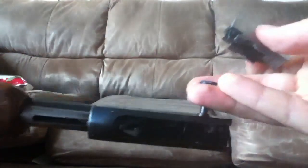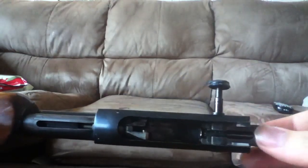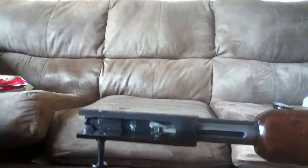Make sure your pump is all the way back and just hold it forward. Make sure this piece is completely up because that will get in your way really bad. Let me flip it upside down so that way this will stay down.